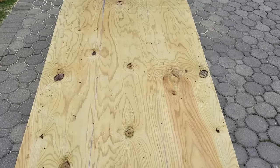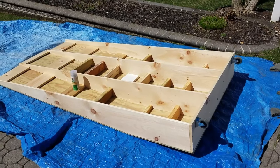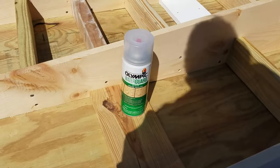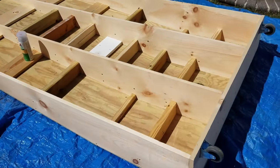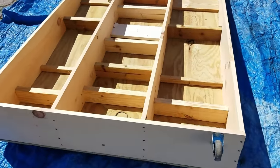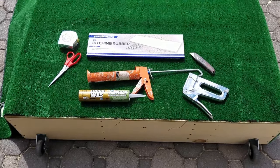Next, lay out a tarp and flip the mound upside down. Apply the water guard or sealer, making sure you have good coverage across all of the untreated pieces of wood — which will include the one-by-tens if you used common boards — and most of the supports. This will help prevent rotting.